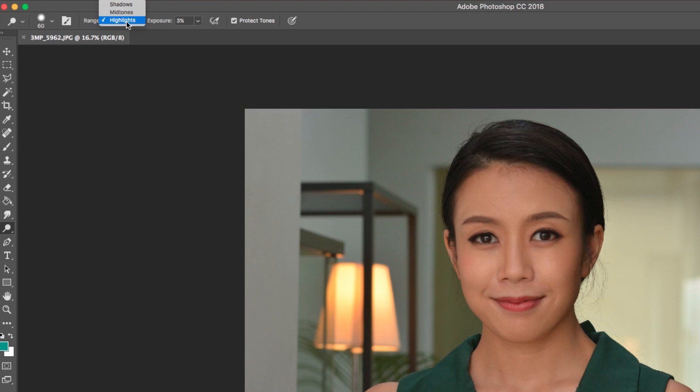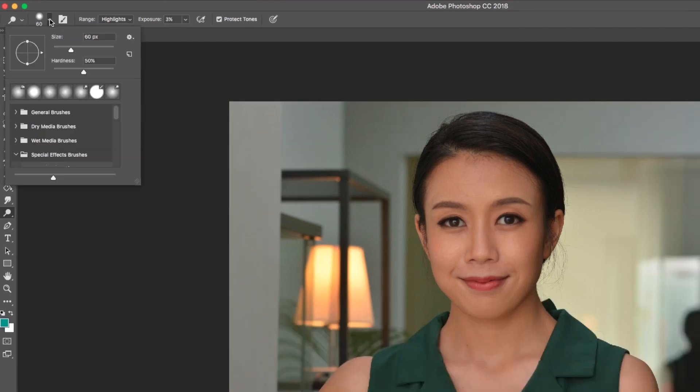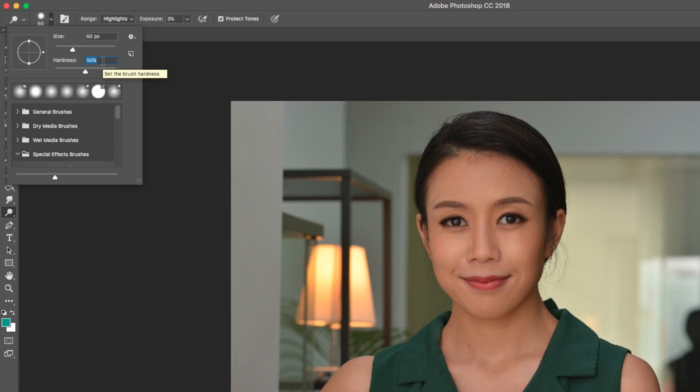You can only do this effectively in the Highlight tone. If you do this on the Shadow or Mid-tone, it may turn out weird. And don't forget to select this as well — this will make the brush more feathered.